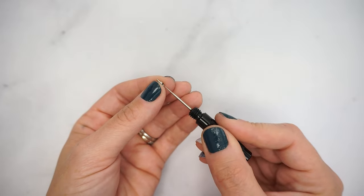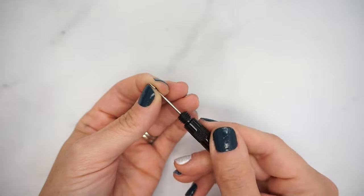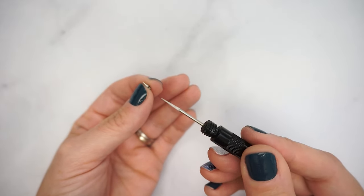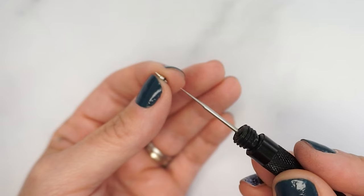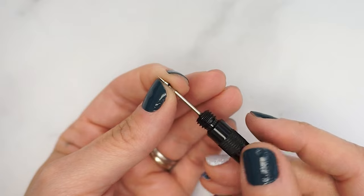To clear debris from a clogged nozzle, hold the nozzle in your non-dominant hand and carefully insert the sharp end of the needle pick into the base of the nozzle, rotating to clean out anything that might be creating a clog. Any debris should be caught on the flat side of the pick as it is rotated. Wipe clean and repeat as necessary.